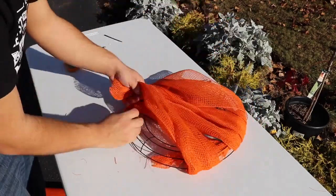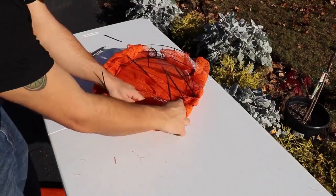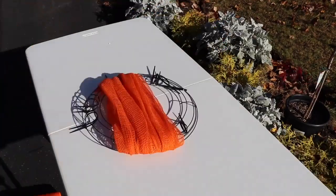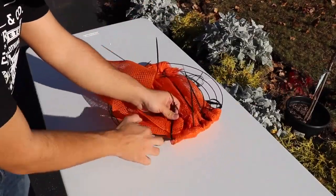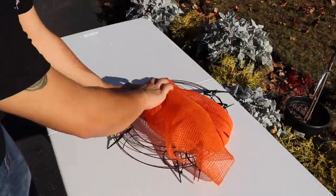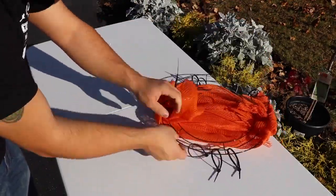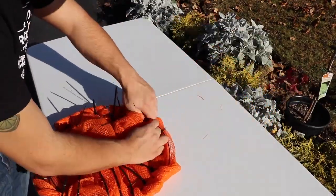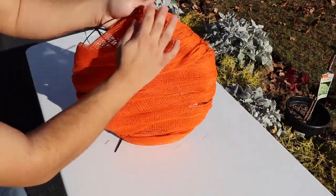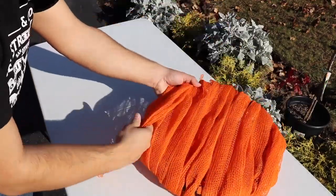I'm just repeating the same process, and as you can see there are gaps in between the mesh — that's totally fine, we can adjust it later and certainly add some more. If you didn't care about using more mesh, you could take the entire roll and just wrap it around the wreath, circulating over the top and the bottom. I wanted to use less mesh, so I ended up cutting it into individual pieces. By doing it this way, you should be able to create about two of these per roll of mesh, making it pretty economical.